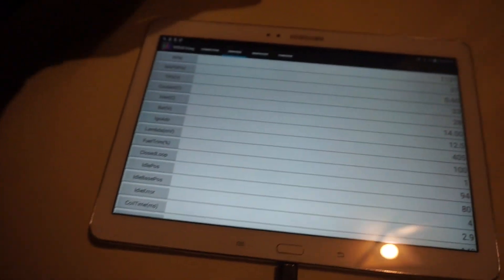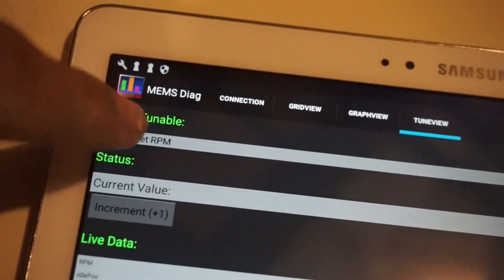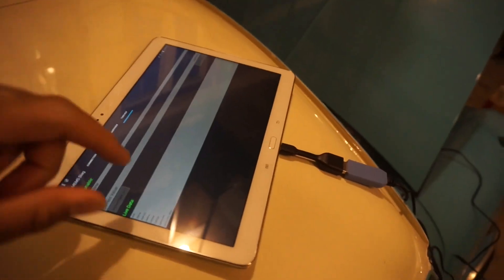If you're on the paid version, you can go over to Tune View and click something you want to tune. Right now we're in idle target RPM. I'm going to go ahead and click this and change the RPM — you can actually hear the change.